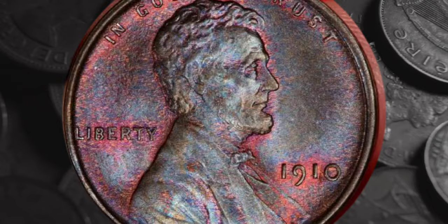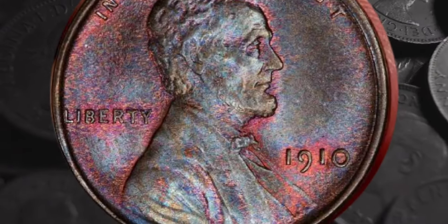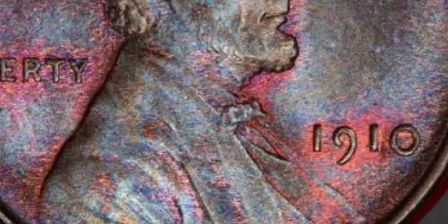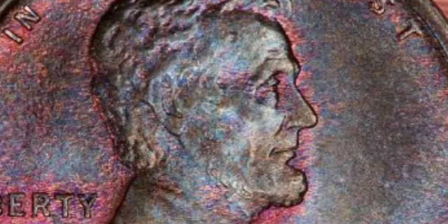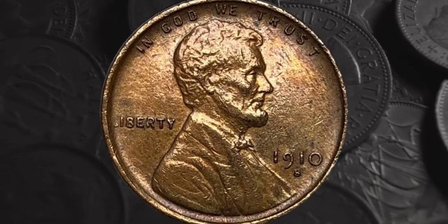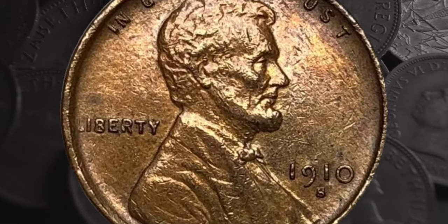Generally speaking, collectors will pay more for a red coin than a coin of the same quality that's red-and-brown, and they'll pay more for a red-and-brown example than for a brown one. For some mintages of Lincoln pennies, only red coins are worth much more than their face value. But 1910 pennies of all colors can be worth good money. You can find out more about how to grade the color of your Lincoln penny in a YouTube video from CoinOp.